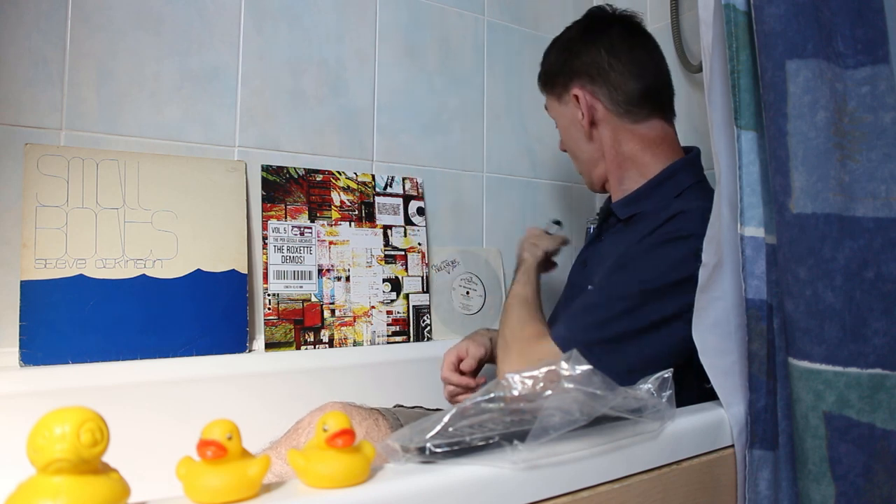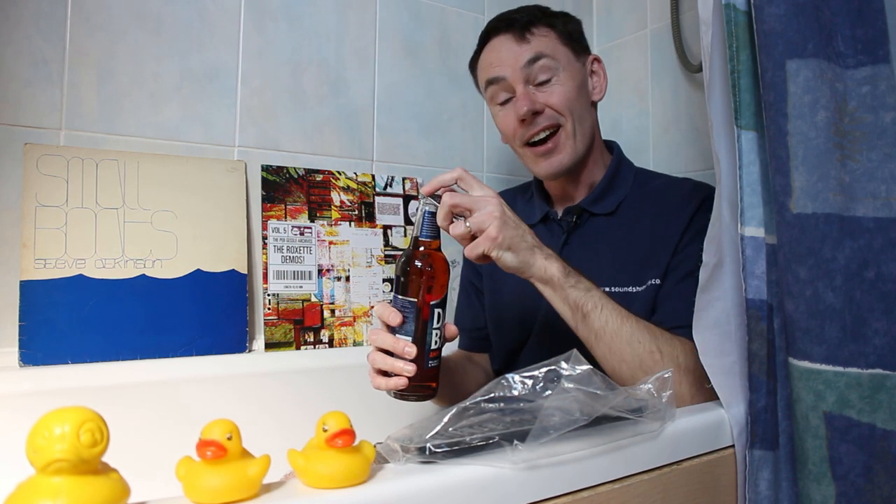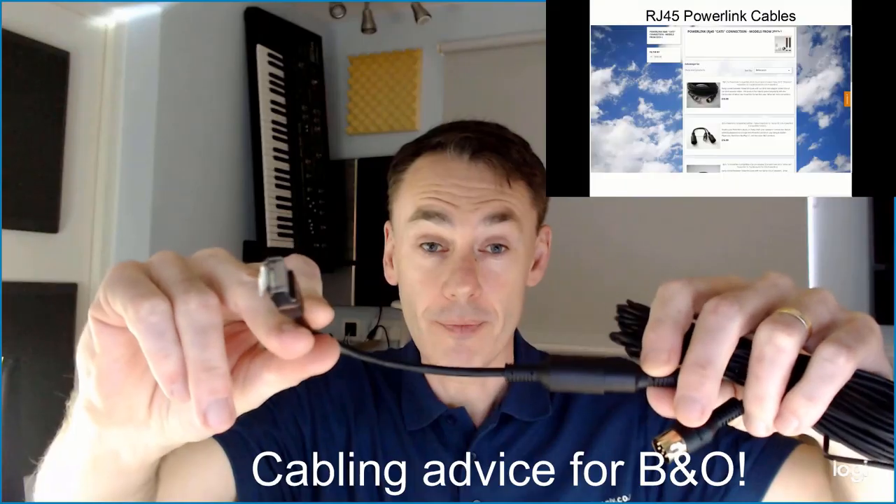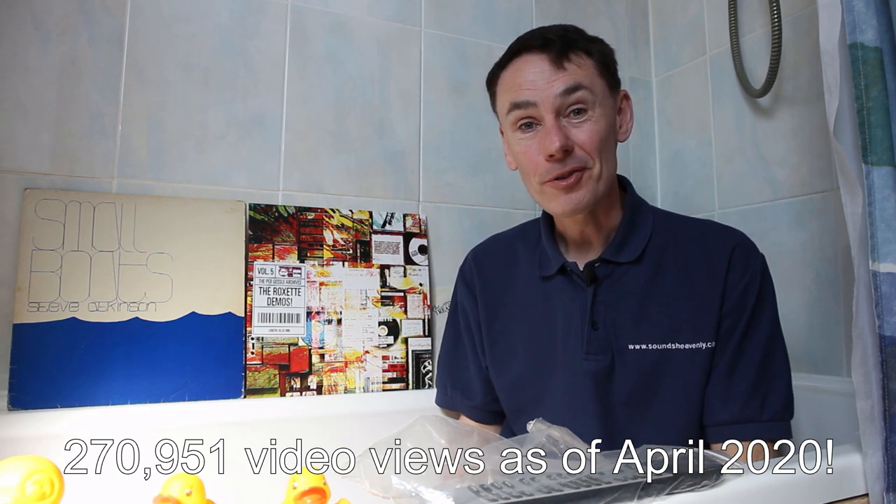So get your Bang & Olufsen bottle opener and your favourite drink and come and join me and I'll explain how. First of all, I'd like to say a really big thank you to the 2,000 people who've subscribed to the channel already and to the quarter of a million viewers to the videos that I've produced. I'm absolutely blown away by this — I never thought the channel would get this far. So thank you very much to everybody who's subscribed and viewed the videos. It's your support and feedback that makes me keep on producing them.